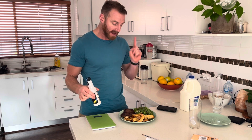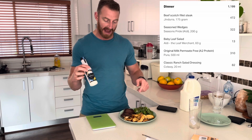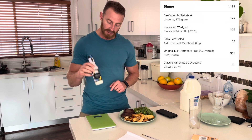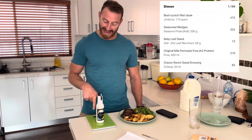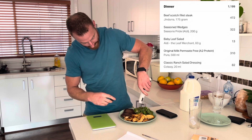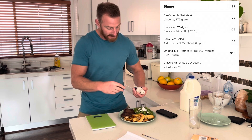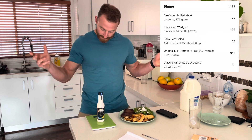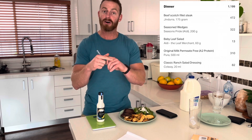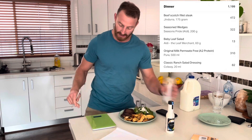Now I'm going to add some ranch dressing to my salad. This is how I would put it into MyFitnessPal — it's got a barcode. I'm going to weigh the bottle first — it's 185 grams. I'll put on the ranch dressing that I'm looking for. That should be absolutely plenty. Put the cap back on — we're down to 165 grams, so that's 20 grams of ranch dressing.